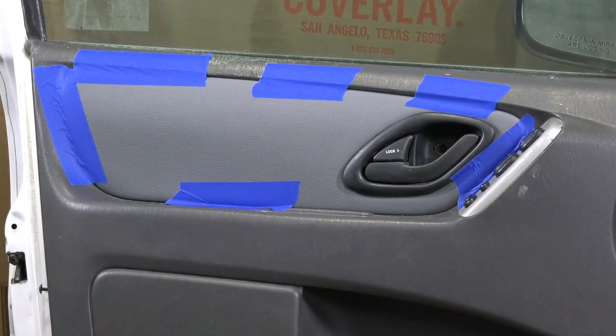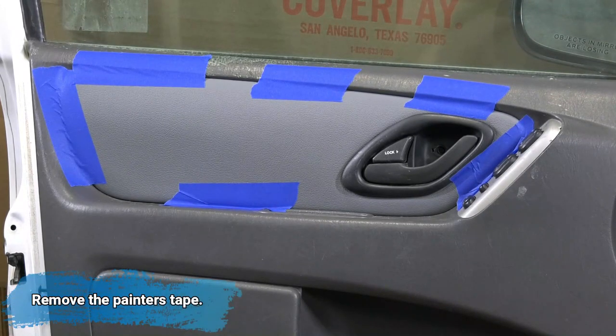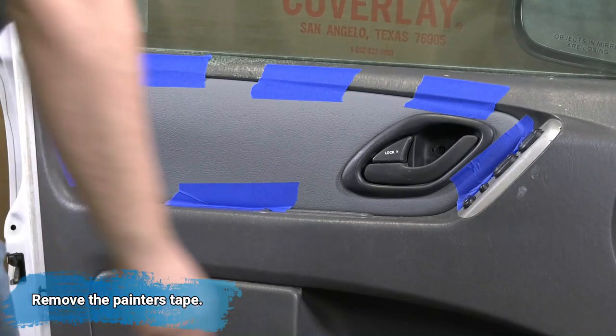We've given our silicone adhesive time to cure now — again, that's about a four to eight hour window. So we can remove our painter's tape from the door panel insert.